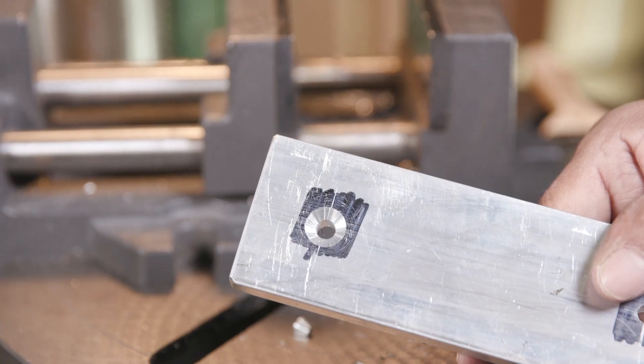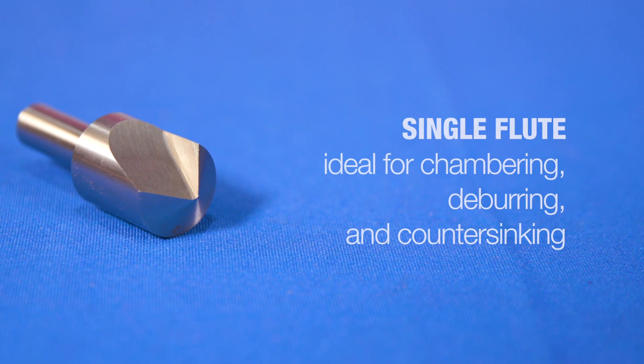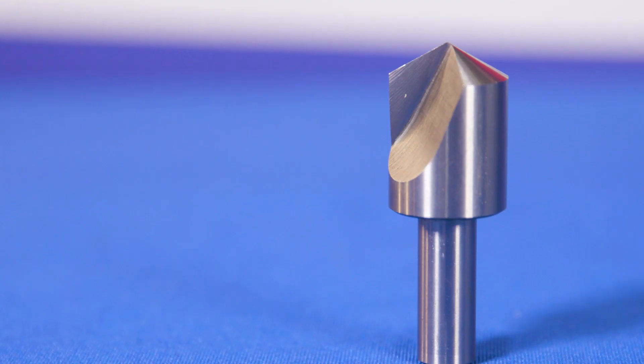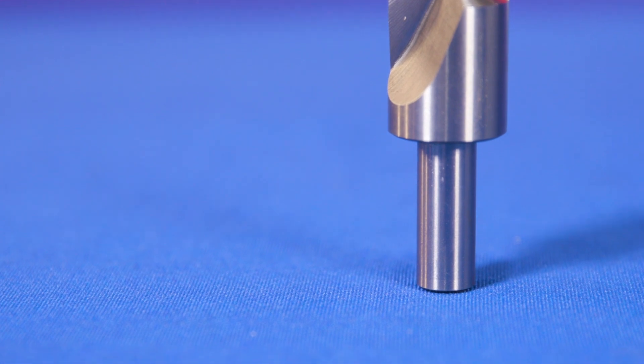The number of flutes on the countersink determines the application. Single flute countersinks are ideal for chambering, deburring, and countersinking. They provide a smooth finish on a variety of materials such as aluminum, plastic, and wood.